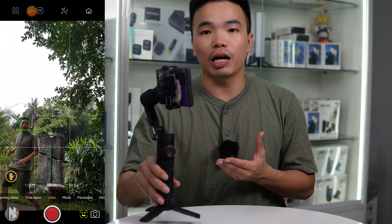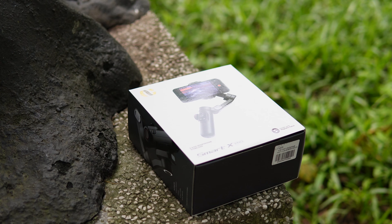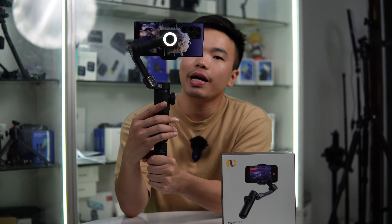Ở bên hông chúng ta cũng sẽ có 1 nút focus lấy nét là cái bánh xe và nút zoom in, zoom out. Hai nút chức năng focus và zoom in/out này chỉ sử dụng được trên app Aochuan của nó. Trong app Aochuan này rất tiện dụng và đa năng, có tiếng Việt, dễ sử dụng. Trên app chúng ta có thể điều chỉnh tốc độ follow theo trục pan, tốc độ follow theo trục tilt, cũng như tốc độ của joystick. Ngoài ra còn có các chức năng như điều khiển bằng cử chỉ, hướng dẫn tiếng Việt, cũng như tracking theo khuôn mặt, vật thể, hoặc khung người.